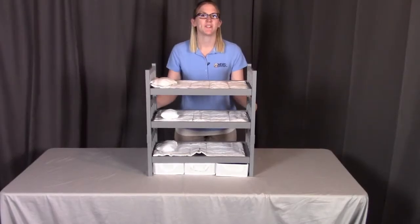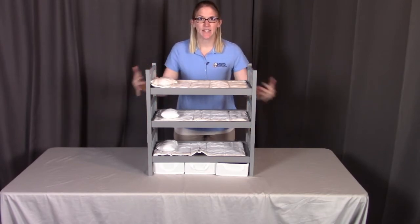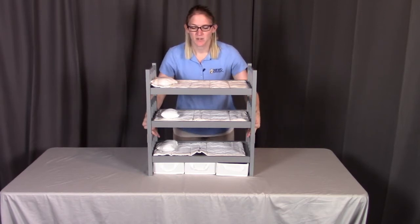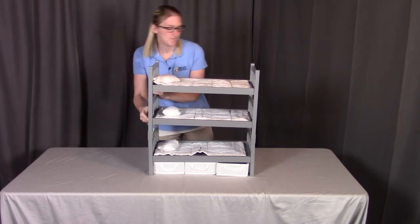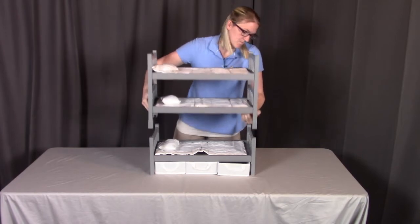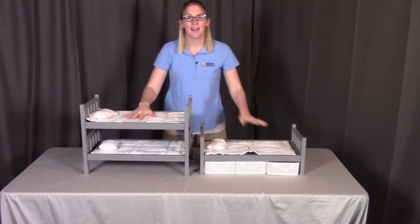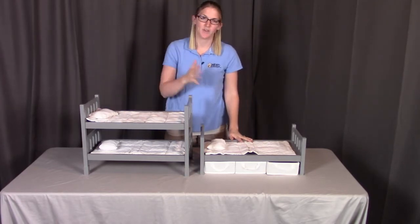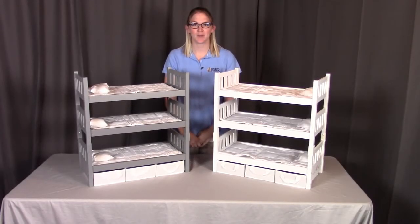A great feature about the 1-2-3 convertible bed is that since we screwed in the connectors into the top bunk bed, it stays connected, but it can come apart from the bottom one. You can just push up on each side here and push up on the other side as well, and it can come apart. So this way you have a bunk bed and a single bed for your doll's needs. Then you can restack them and enjoy. That concludes the assembly for the 1-2-3 convertible doll bunk bed with three baskets. Remember, if you have any questions, contact Badger Basket as shown at the end of the instructional video. Otherwise, enjoy!